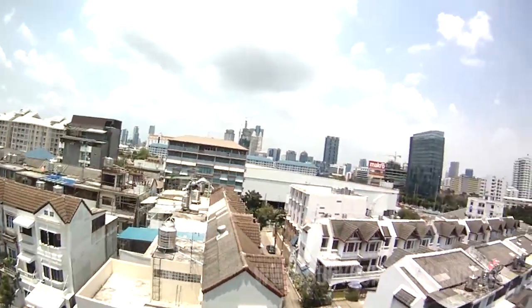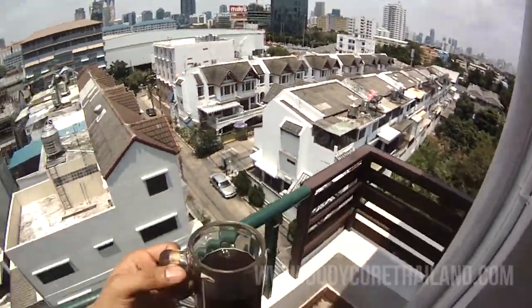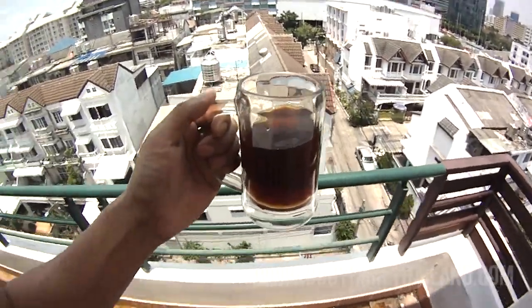What's up YouTube? It's kind of early in the morning, just having my black coffee before I start training.